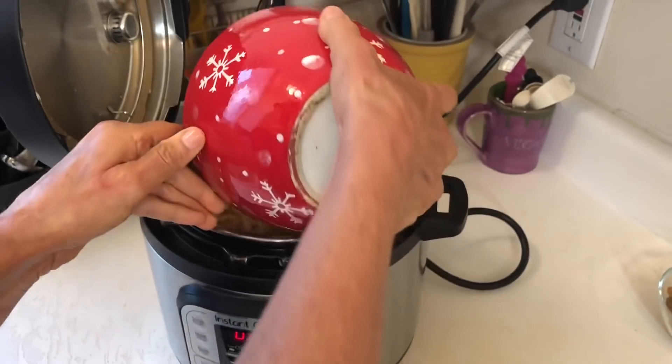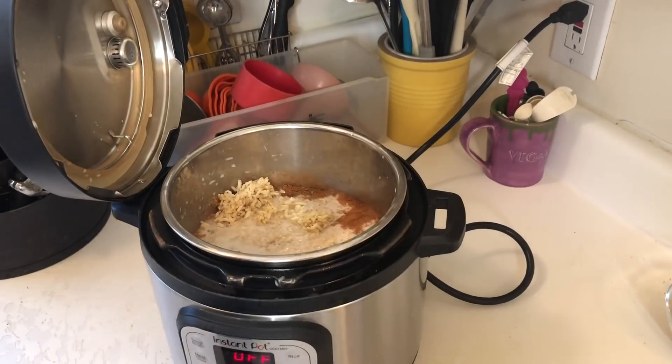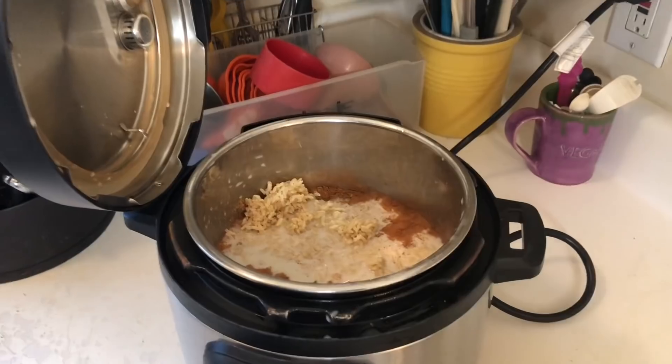I'm going to add my brown rice to it. I have a friend that doesn't eat rice and she does this with millet and she says it's absolutely delicious.